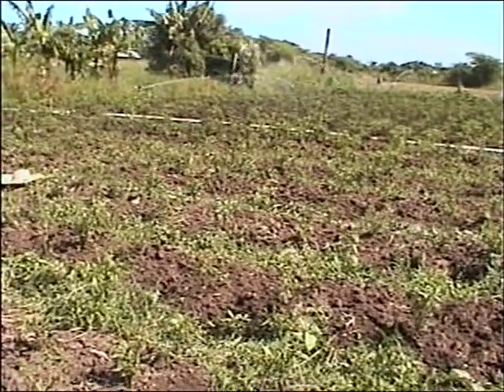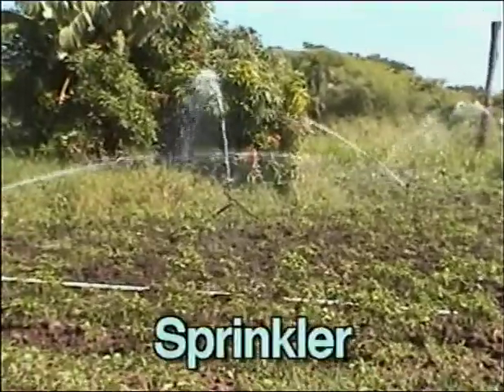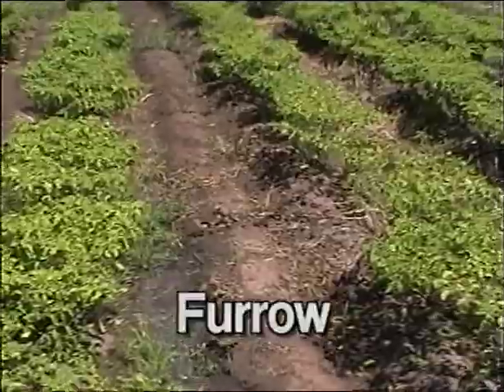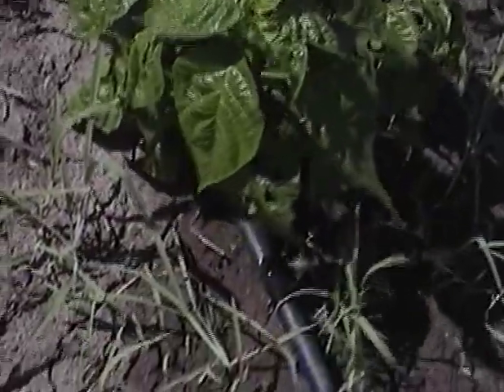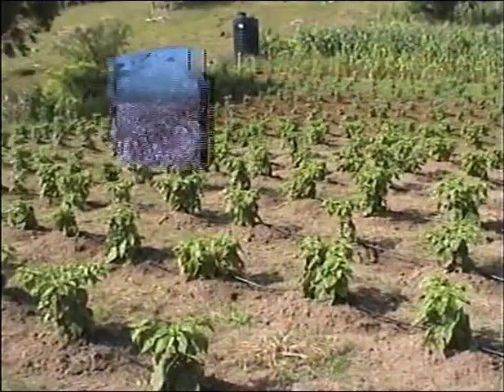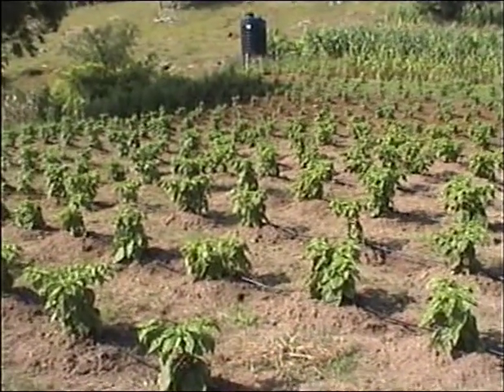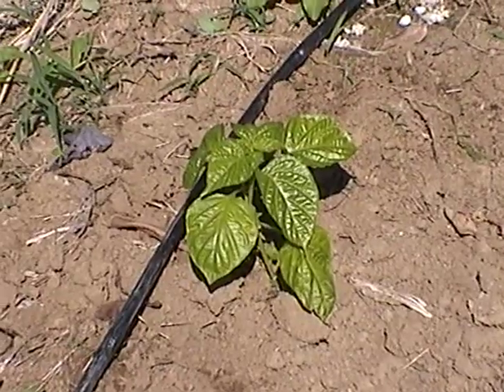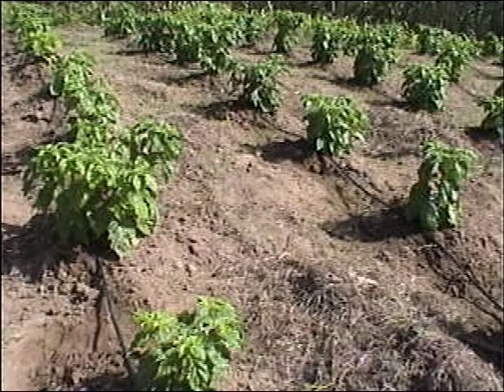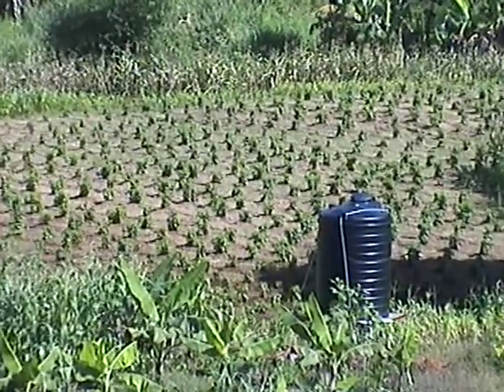The main types of irrigation are sprinkler, drip, and furrow. For scotch bonnet pepper, drip irrigation is best because less water is needed, less water is lost, there is less weed growth, and fewer foliage diseases occur.